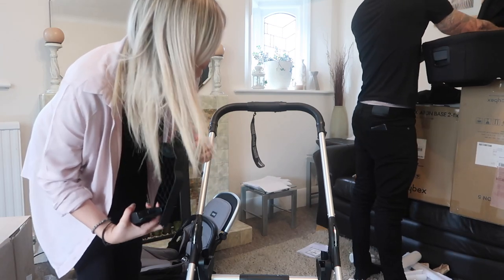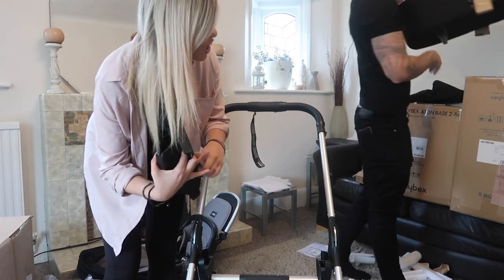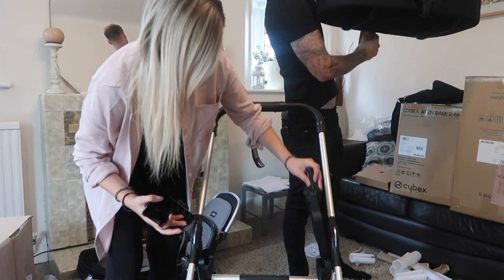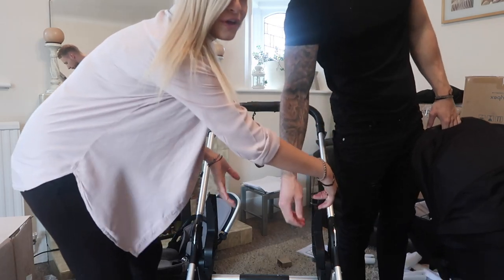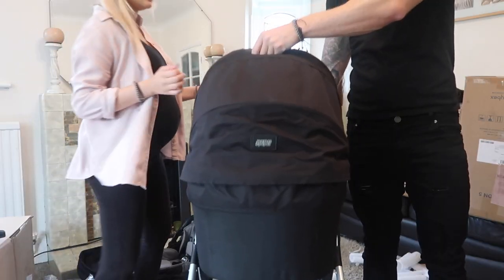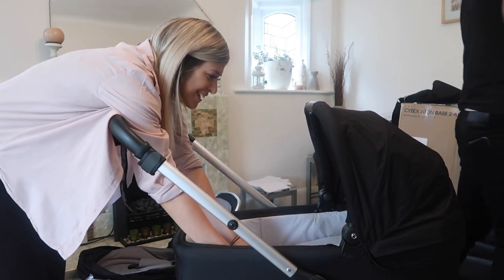We're not going to open up all the boxes because we actually have the isofix base, the car seat, and everything else. We have these clips here and then you just put the car seat in like that. And this is the carry cot — oh my god, I can't wait till he's here!